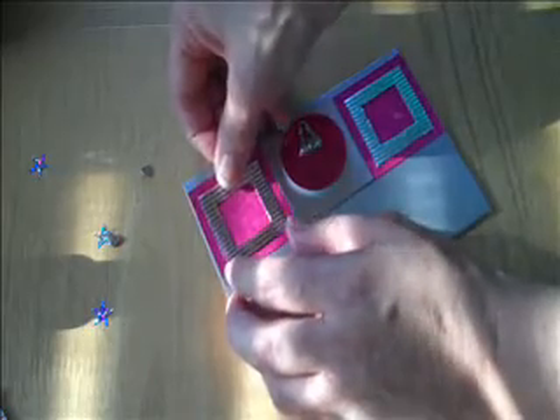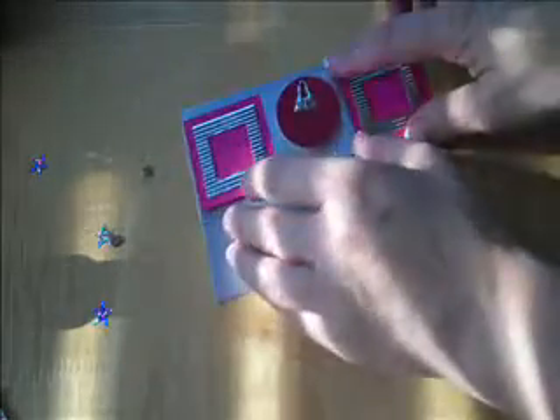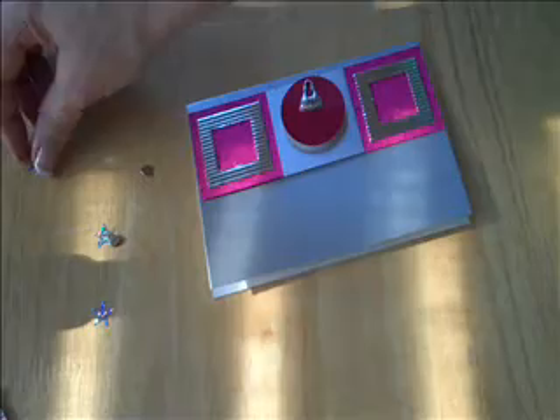I was missing you guys — I haven't been making cards for a couple of days. You should check out my blog; I did my first challenge and posted it there, so if you want to see another card, go check it out. I'm just excited because it's something new I've never tried before.